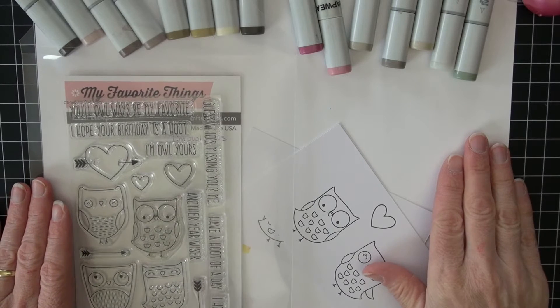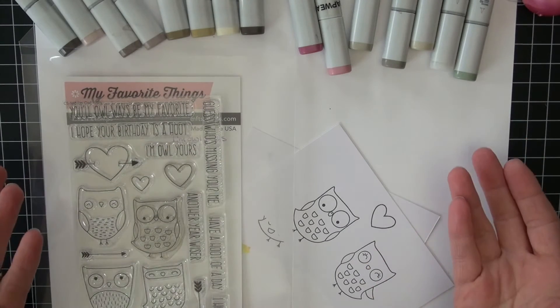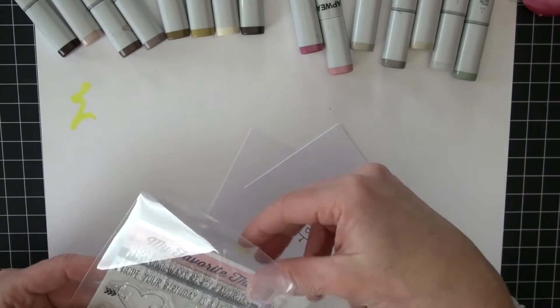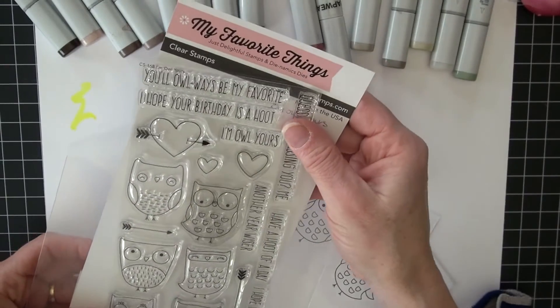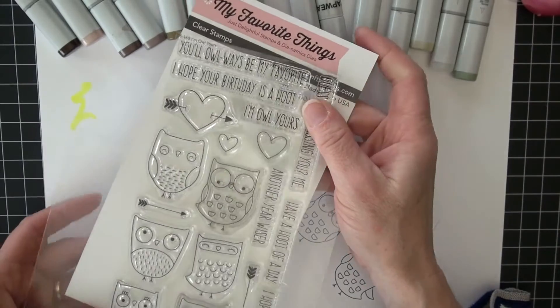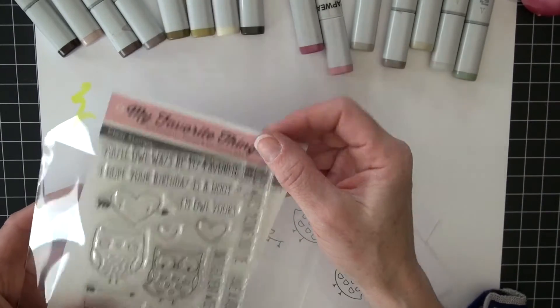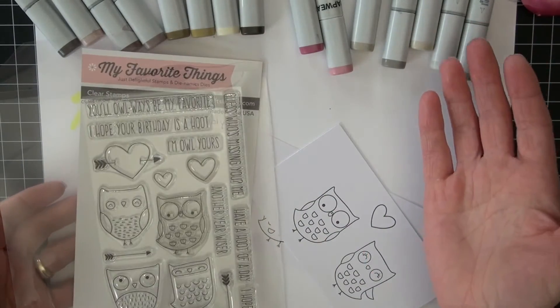Hello and welcome back to Copic in the Craft Room. Michelle Houghton here, and I am doing a fun little card today with a stamp set from My Favorite Things. This is a newer set that came out a couple months ago called I'm Owl Yours, and of course it came out in conjunction with Valentine's Day. I always have a hard time when they come out the month before — I'm just not quite ready.